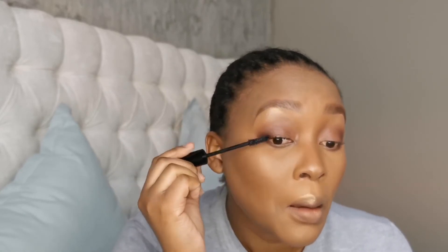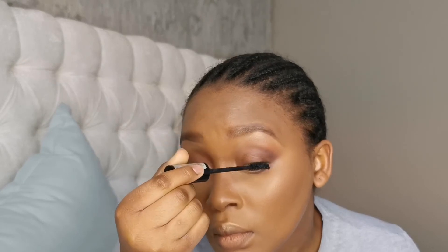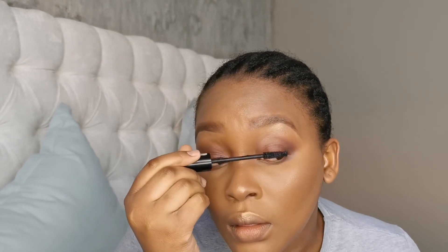I'm going to use this Essence Cosmetics False Lash mascara and put that on my eyelashes. I'm trying not to get any mascara on my skin. Then I'm lining my lips with the Essence Casual lip pencil in the shade Brown.